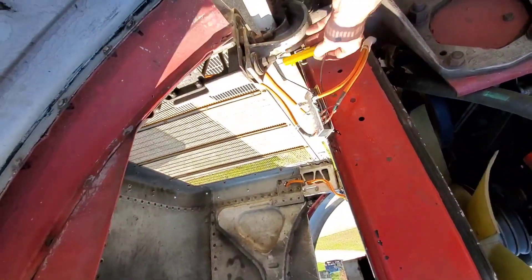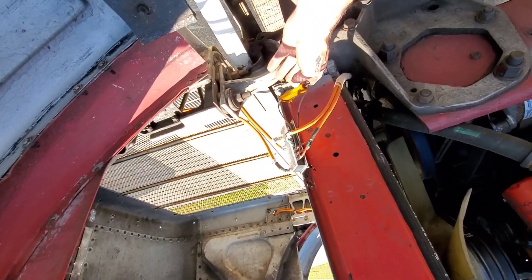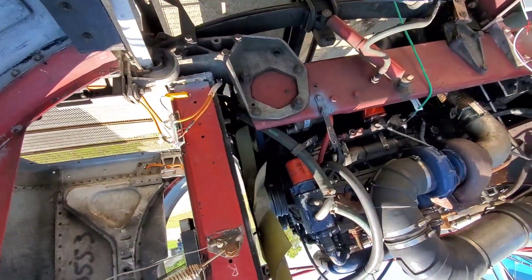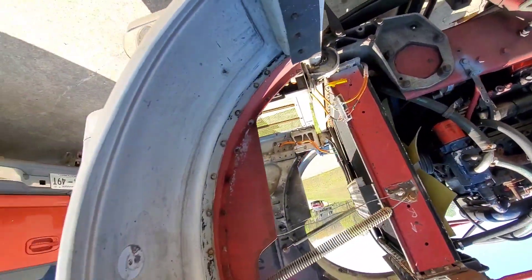I had to get this load leveler — or line leveler — wired in. It's just hanging here temporarily, not permanent, but that's what I had to use to make all my turn signals work, because I changed everything to LED and they didn't want to work right.